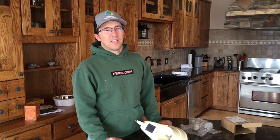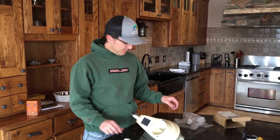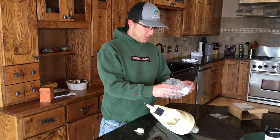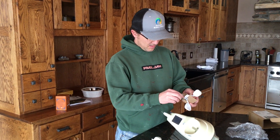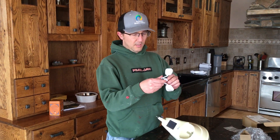Today we're gonna fix this Accurite weather sensor. One of my cups broke off, and there are a bunch of how-to videos on how to change this, but they didn't really show the inside of the cup. I've got my new one here — I found it on Amazon for $16 for the new cups.